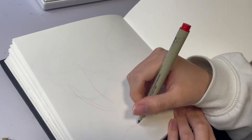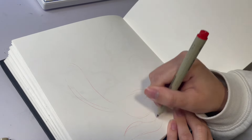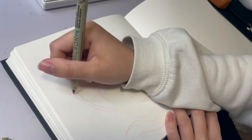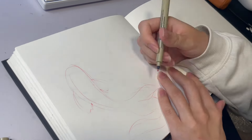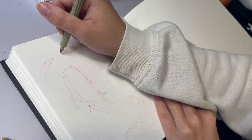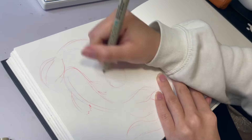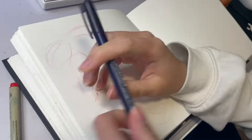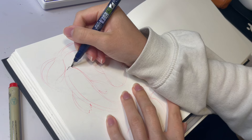Sketchbooks are meant to be personalized, and a big part of that is customizing the cover. Today I'm going to be planning, sketching, and doing thumbnails for the cover of my sketchbook. Hello and welcome back to another video — this is part one of a two-part series of me painting the cover of my sketchbook.